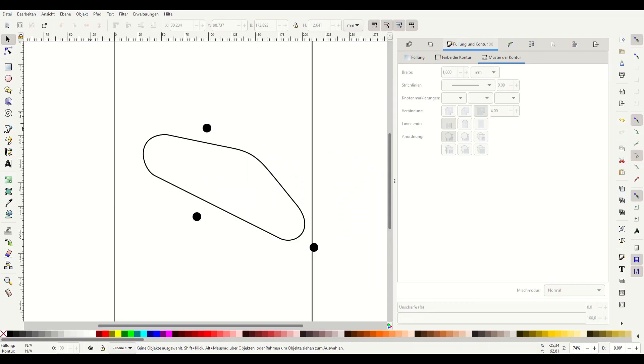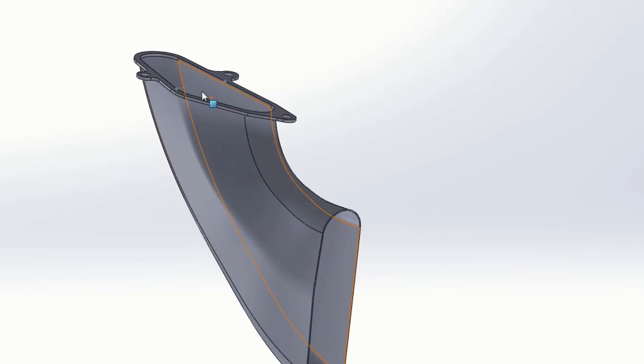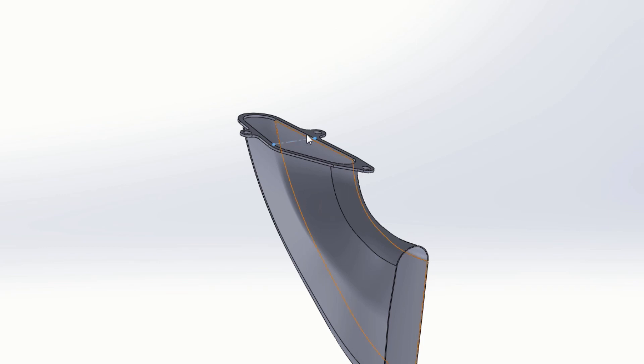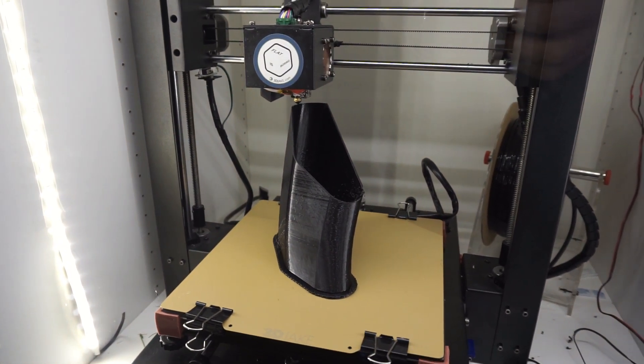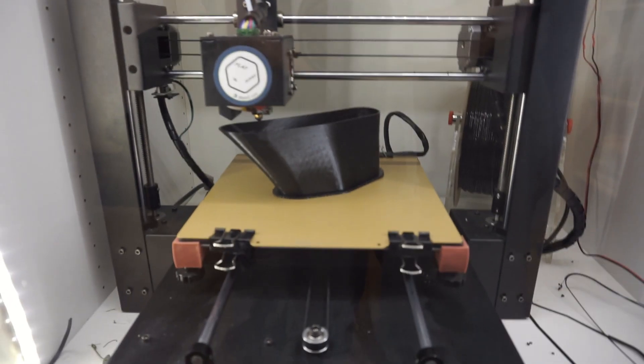Starting with the sketch in a vector graphic program, ending up with a 3D model I designed. It was very important that I can print that piece and that the wall size fits to the nozzle size of my 3D printer.